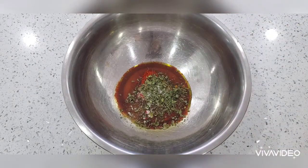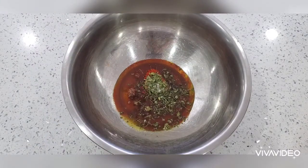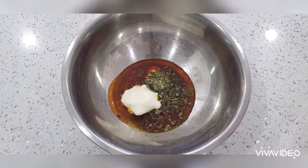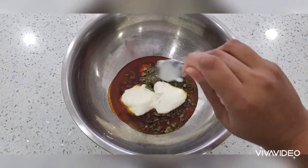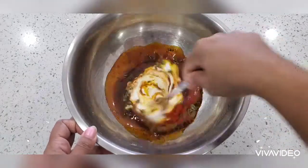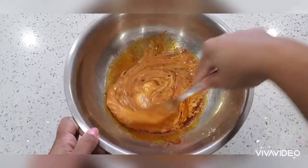Add half a teaspoon of salt according to your taste, then squeeze in one lemon and add two tablespoons of thick yogurt. Mix it all well. The Kashmiri red chili is not very spicy but gives a beautiful color to the marination.